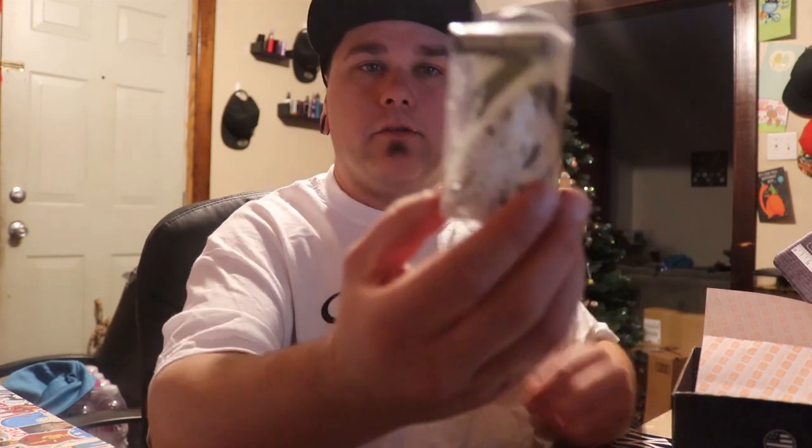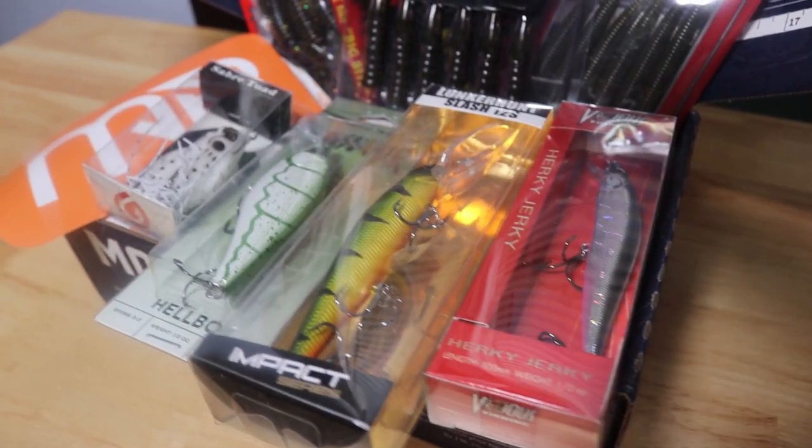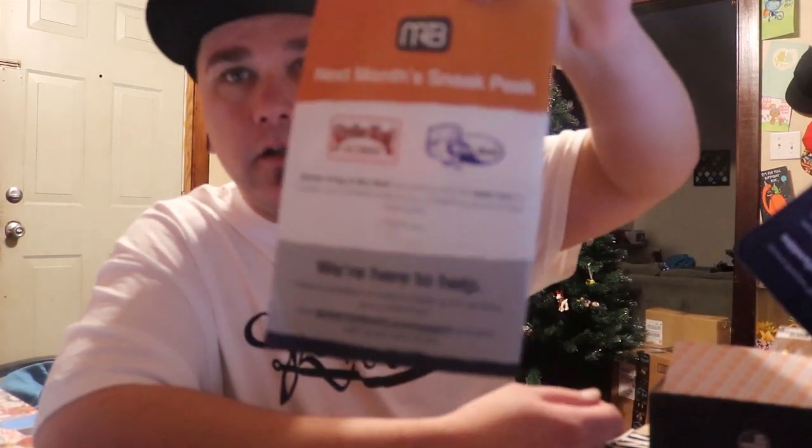And last but not least, got a little toad — little white toad. That's pretty, that's nice, I like that. And of course a nice big old sticker, as they always do. This month was a really good box. It says right here next month sneak peek — they're doing a collab with Strike King and Bio Baits. So if you're not signed up, I highly recommend that you sign up for a subscription. You're gonna love it.